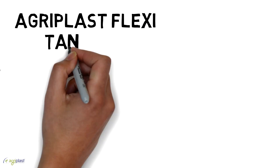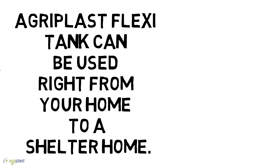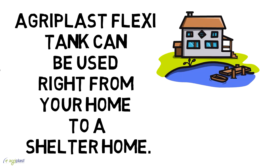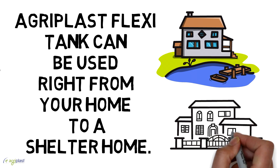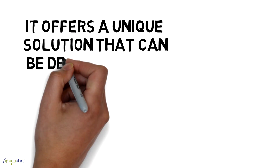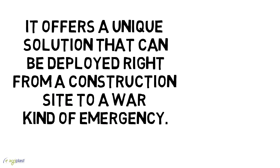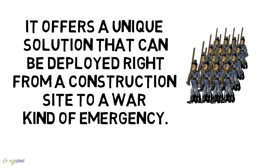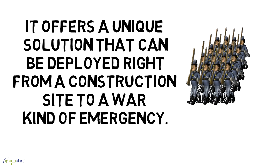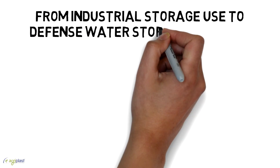Agriplast Flexi Tank can be used right from your home to a shelter home. It offers a unique solution that can be deployed right from a construction site to a war-kind-of emergency, from industrial storage use to defense water storage solution.